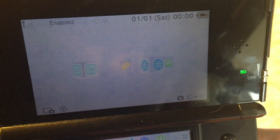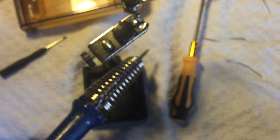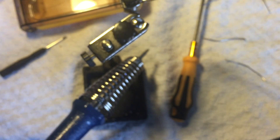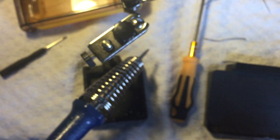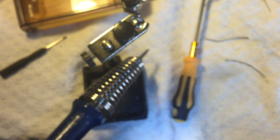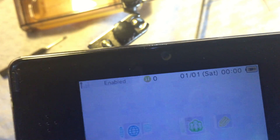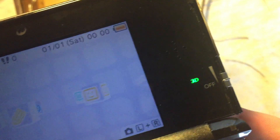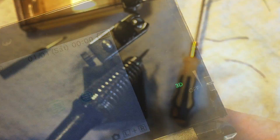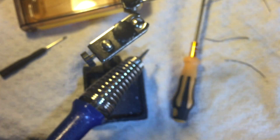I'm going to pop the ribbon cables back in and see if it works. As you can see, at the top right corner we have a charging light — so that's successful. And that's how you replace the charging port on a Nintendo 3DS. Thanks for watching.